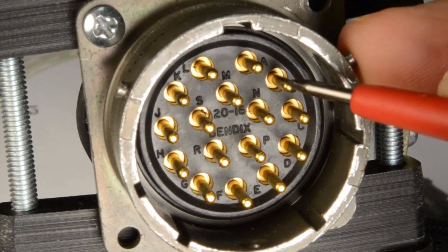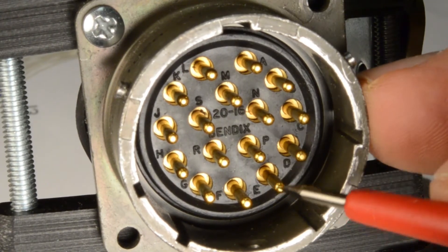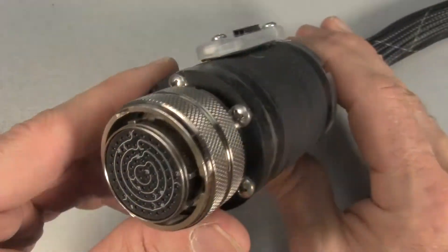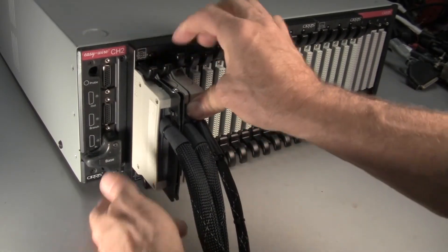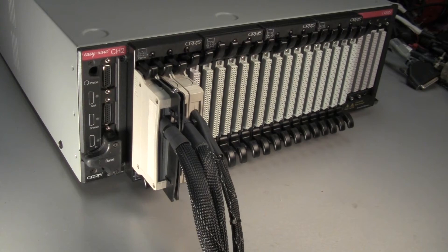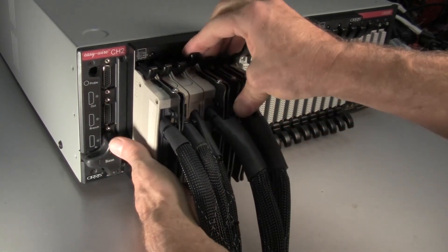When creating a test program, you no longer have to identify how the fixture connectors map back to the tester's test points — the Smart Light takes care of it for you. Another key advantage is you don't have to plug a smart adapter cable back into the same test points as when the test was created. Just plug it in anywhere.